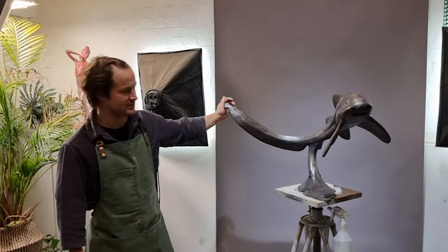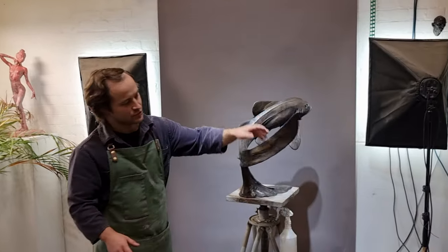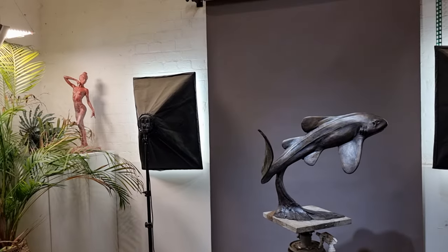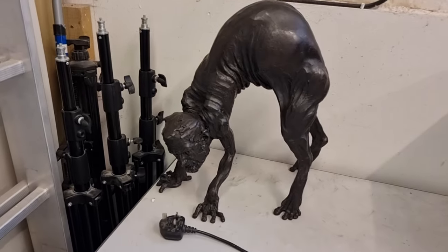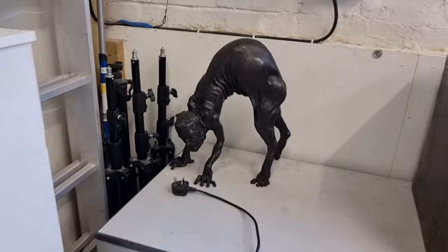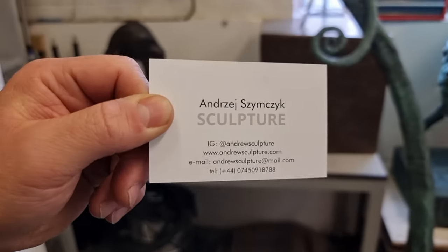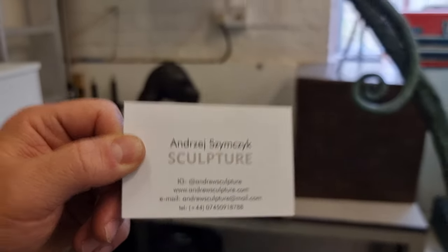Do you have a business card so people can contact you about buying a sculpture? Sure. You can go on my website and see my work, or go on my Instagram — my Instagram is Andrew Sculpture. That's it in one stream. Here's my business card.